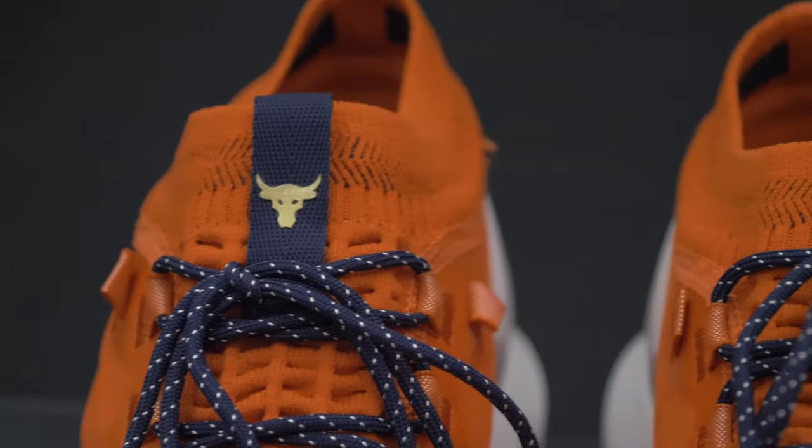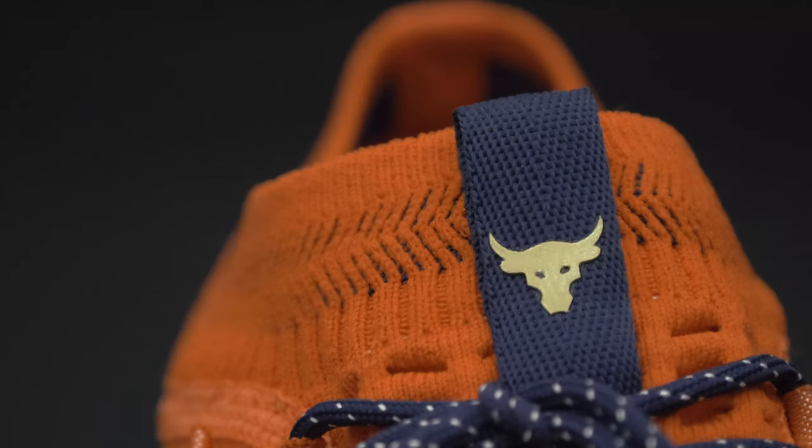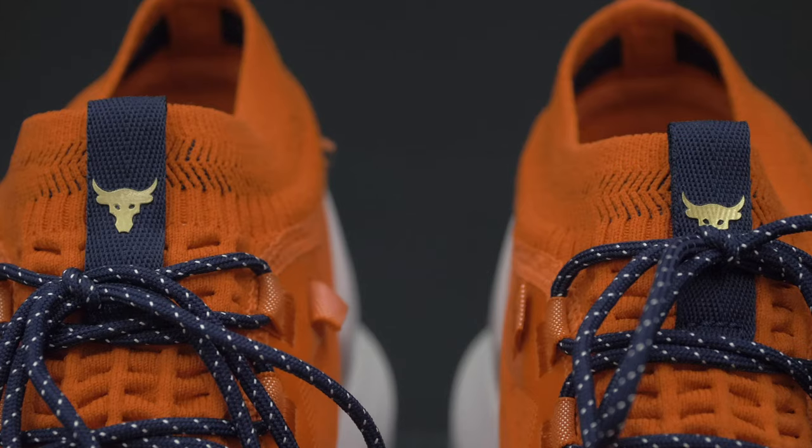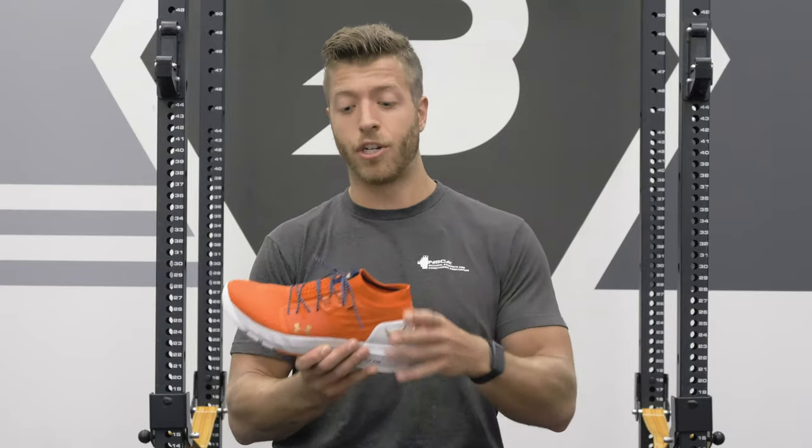My second con is the overall booty construction. Now personally, I like it, but if you're somebody who doesn't like a booty shoe that kind of fits like a sock, and you don't really like feeling that kind of limitation in terms of not having a tongue, then I could see you potentially having an issue with this shoe.